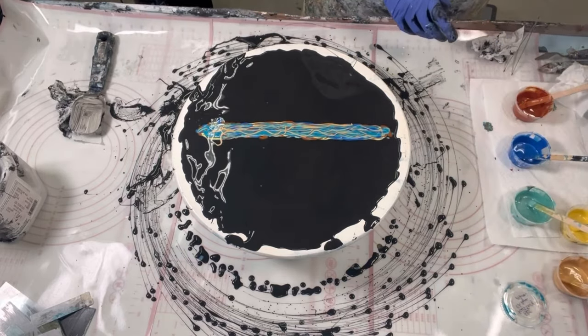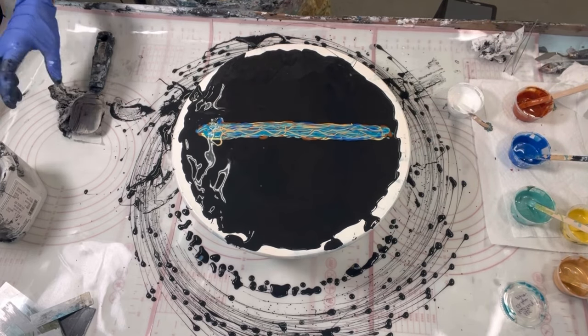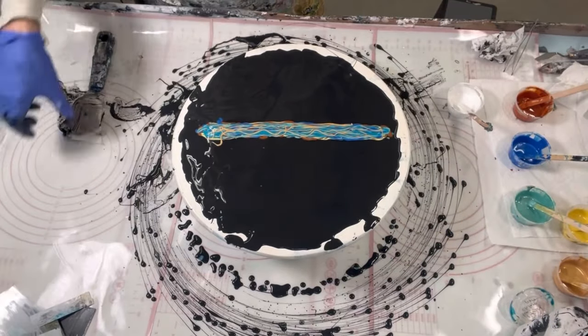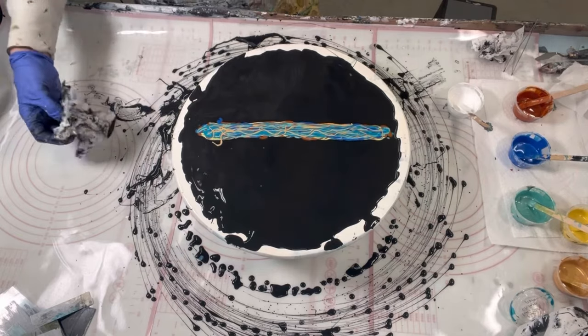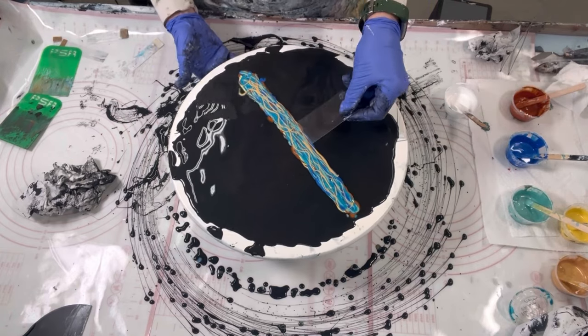That's all the colors — no cell activator. So the plan is, let's get this out of the way. I'm going to skip ahead to where I get the actual swiping tools I want, which are the stiff acetate pieces — I'll show you.